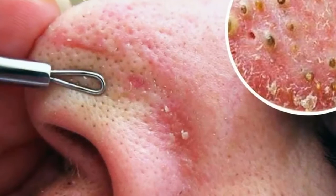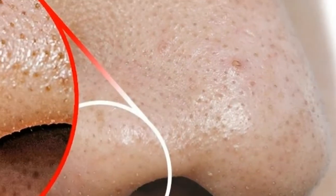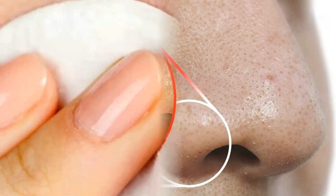Follow these steps to remove blackheads. 1. 1 tablespoon of sea salt. 2. Half teaspoon lemon, squeezed. 3. 1 tablespoon water.